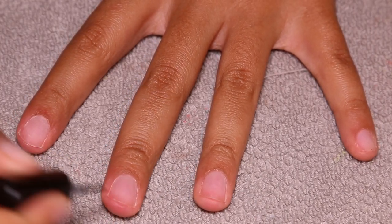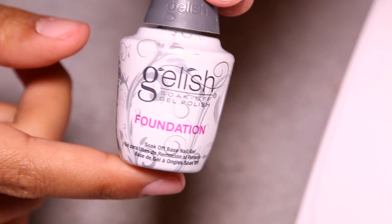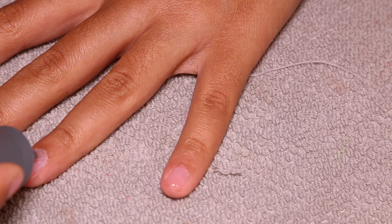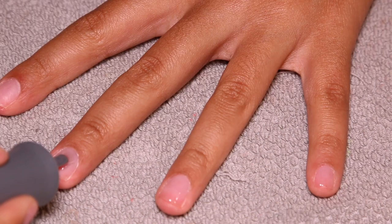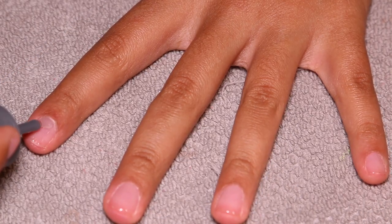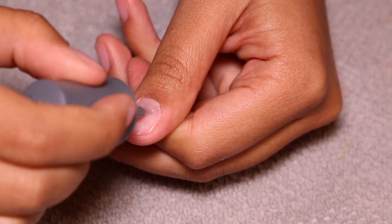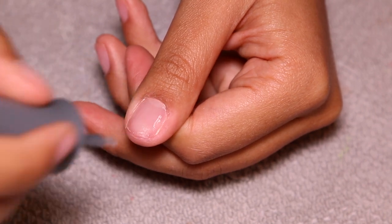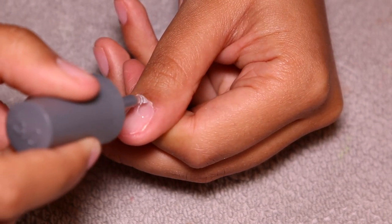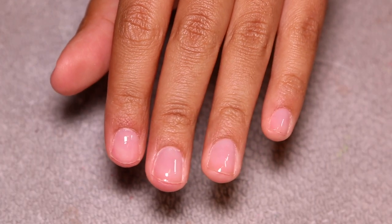Then I'm going into my Gelish kit and taking the foundation, doing a single layer on every single nail. Not too thick — you don't want to make this too thick, especially if your nails are on the thinner side, because it'll kind of burn or tingle underneath the UV light. You want to make sure you do a thin layer because that's all that you need.